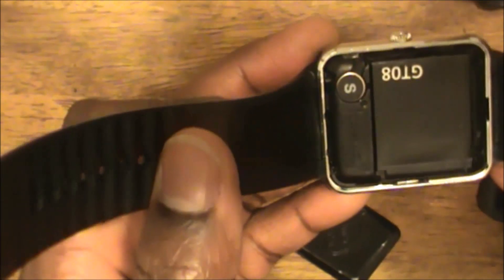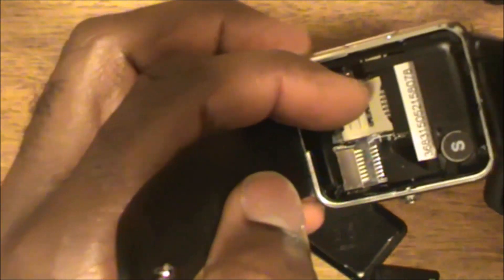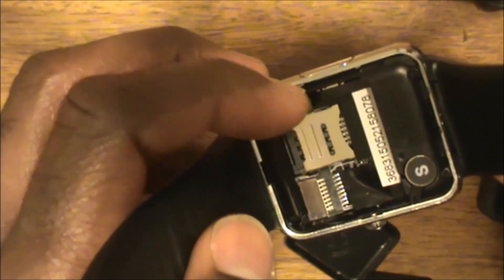The look and feel of the watch is very nice. I'm going to take off the back cover to show you what it looks like inside. There's the back cover. And I'm going to take the battery out to show you the GSM slot where you would actually insert your SIM card - right in here. And then it becomes a fully functioning telephone.